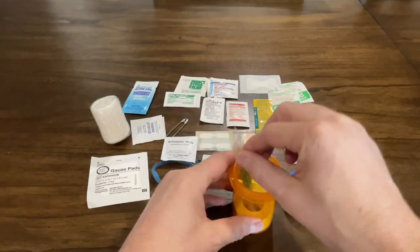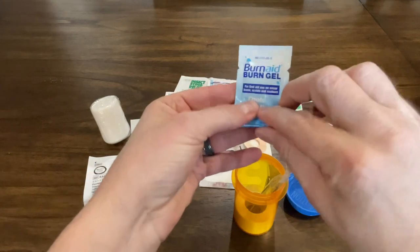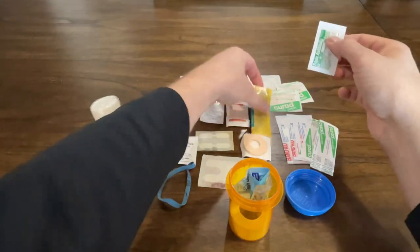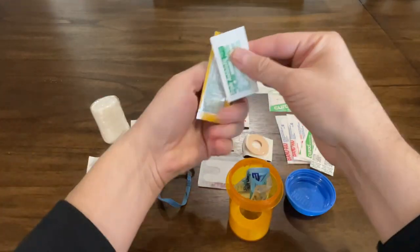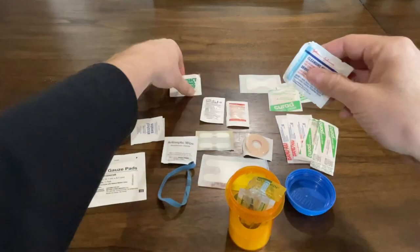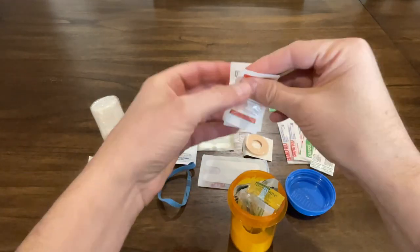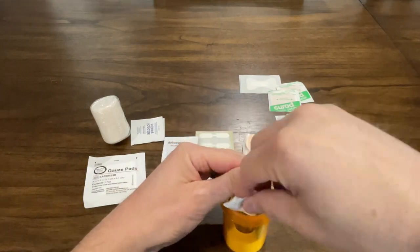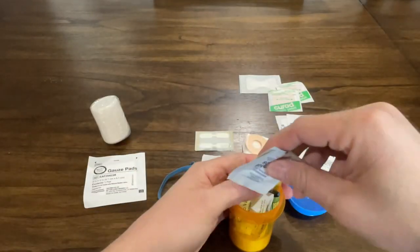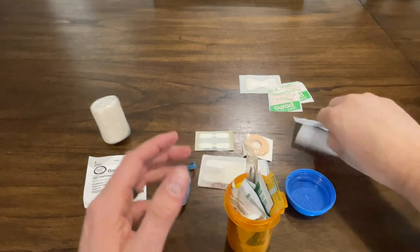Got some tweezers, a safety pin, burn gel, antibiotic, Neosporin, cleansing wipes, insect relief, headache medicine, antiseptic wipes, alcohol swab, and band-aids.